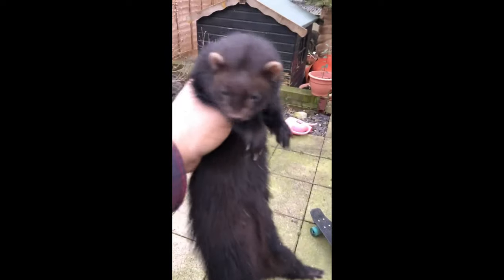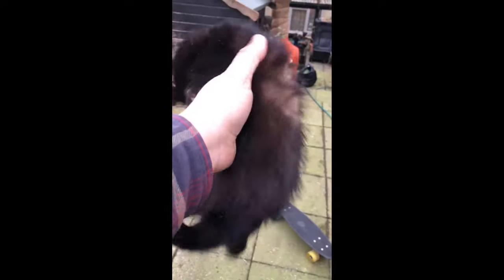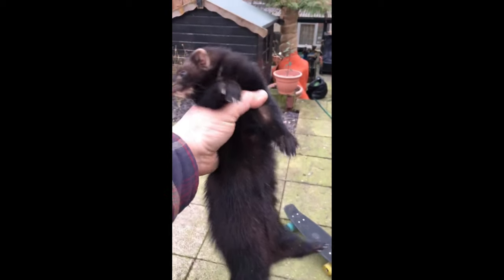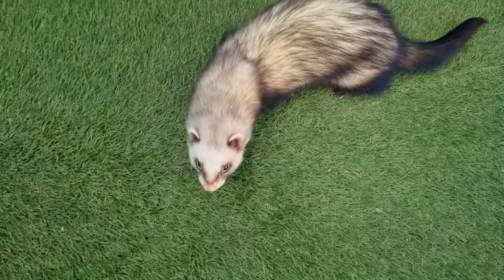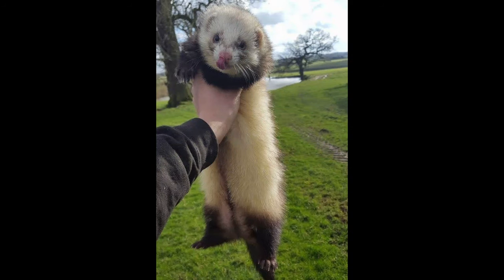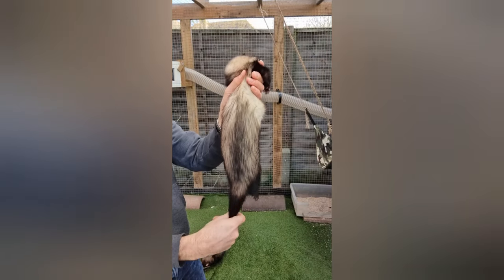At the extreme, we have a ferret which displays an almost complete absence of sable or banding effect, the result being a coat which is all one colour. This is known as a solid ferret. Coming back down the colour scale, there is a gene which acts to suppress the colouration in the main body, leading to more of an extreme colour contrast between the legs and the main body. This is known as a point, or a Siamese. The ferrets that we have seen so far have exhibited varying degrees of the sabling pattern, and hence varying degrees to which the main body is lighter than the legs, tail and haunches.